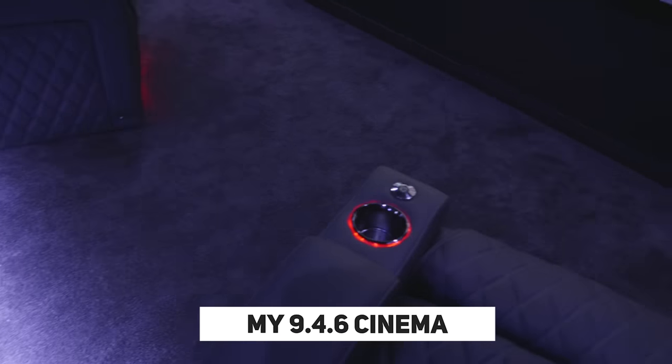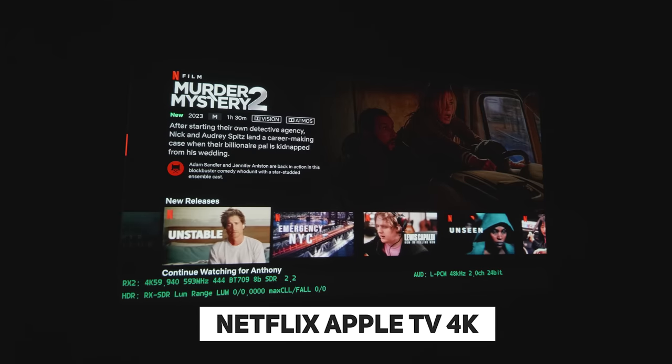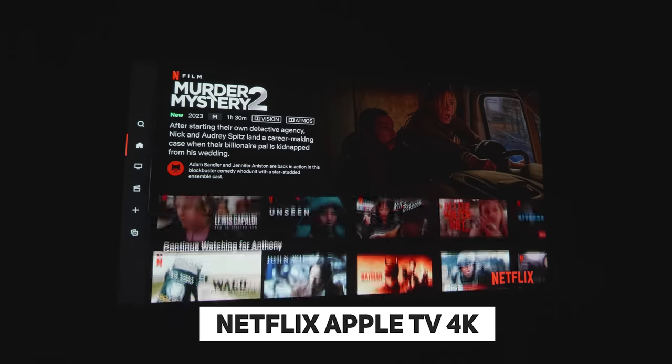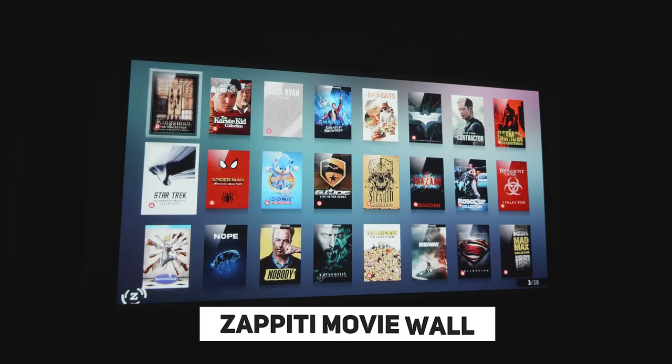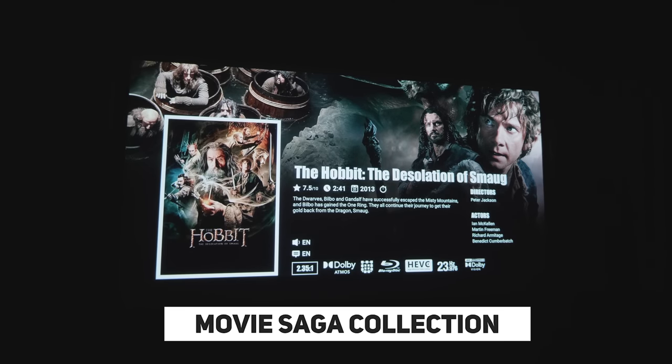If you have a home theater or media room, you may want the best possible audio and video quality, and to achieve that you really need physical media. Streaming services compress the audio and video stream, so you won't be getting the best quality available — for me that's leaving performance on the table. You also get the convenience of scrolling through your library, enjoying posters, listening to the musical score, watching the trailer, and seeing other information about the movie before deciding what to watch.